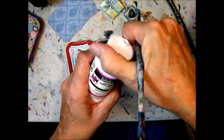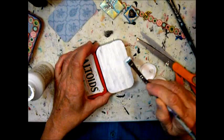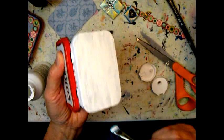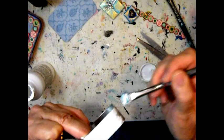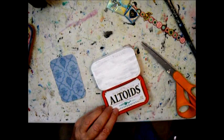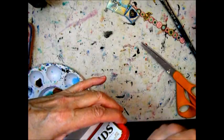Here I'm using white gesso to cover up the lettering on the back. Now it's dry, so I'm going to paint the edges. I'm leaving some red shining through on the edges from the tin itself — it gives it a little bit of a shabby chic look.